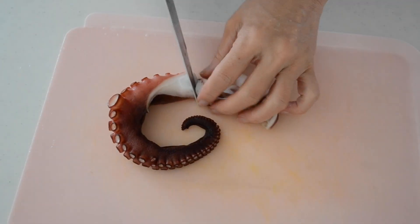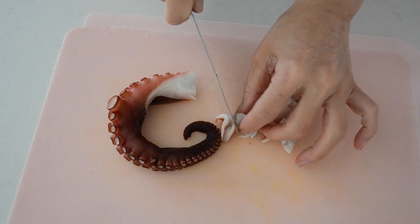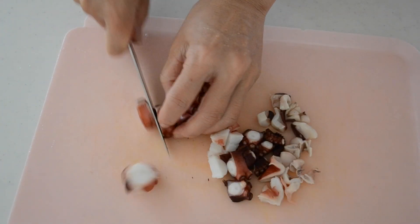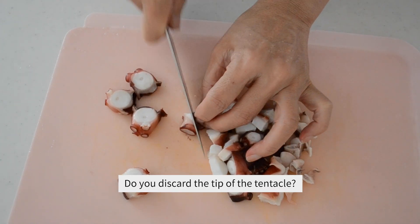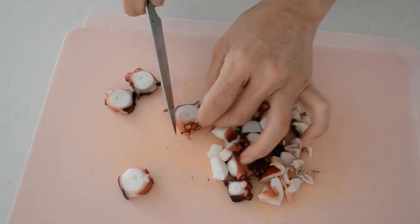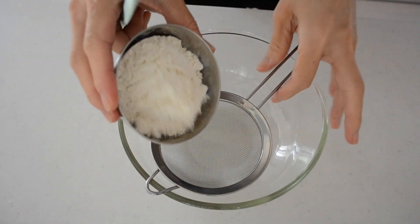Cut off the tips and discard. I don't know why, but our former generations don't want to use the tip of the octopus because it is supposedly poisoned. I know it's not true, but I don't want to use it either. Pat dry and cut into small pieces. Set aside until needed.